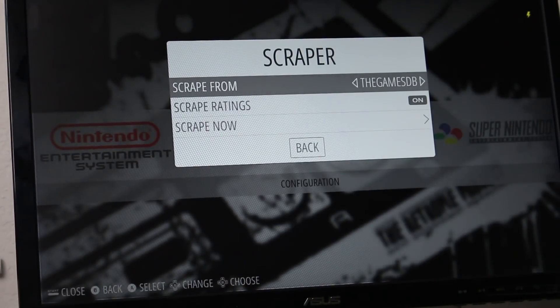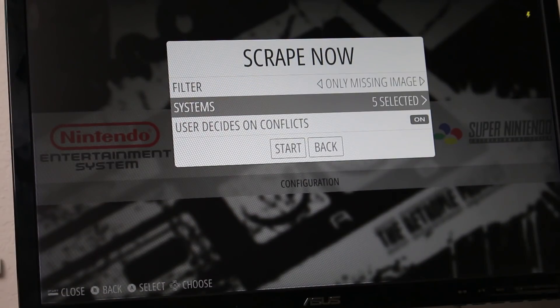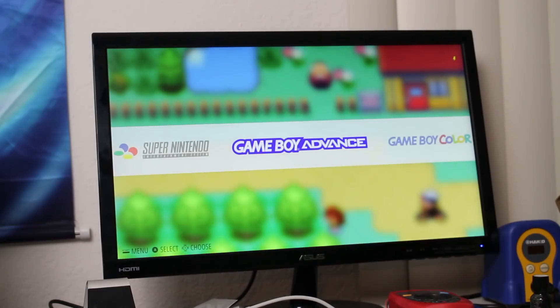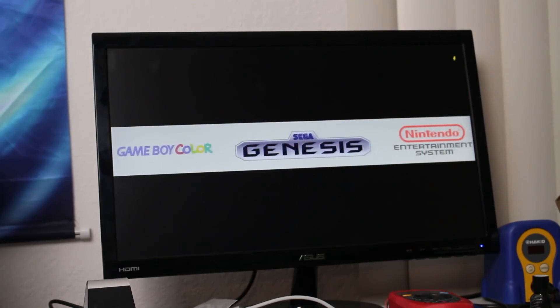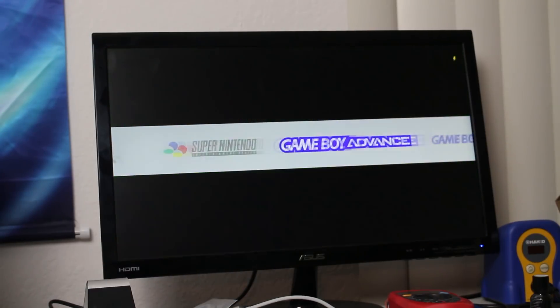One thing you'll definitely want to do is run the scraper. With your internet connection and a controller setup, press the Start button to bring up the main menu, and you'll see the scraper settings. Run this across all of your games, and it will find cover art, descriptions, and metadata for everything in your library.